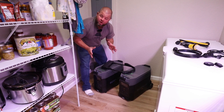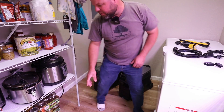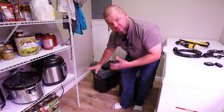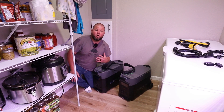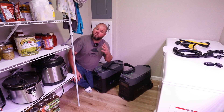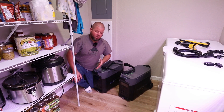We're in the pantry — sorry for the cramped recording space — but this is where I set up. Behind me I have put in a 50-amp generator plug. You only need 30 amps for these two particular units, but I have no idea what I'll get into in the future. If you'd like to see how to install one of those generator inlet boxes, I have a video in the description showing the full installation process.